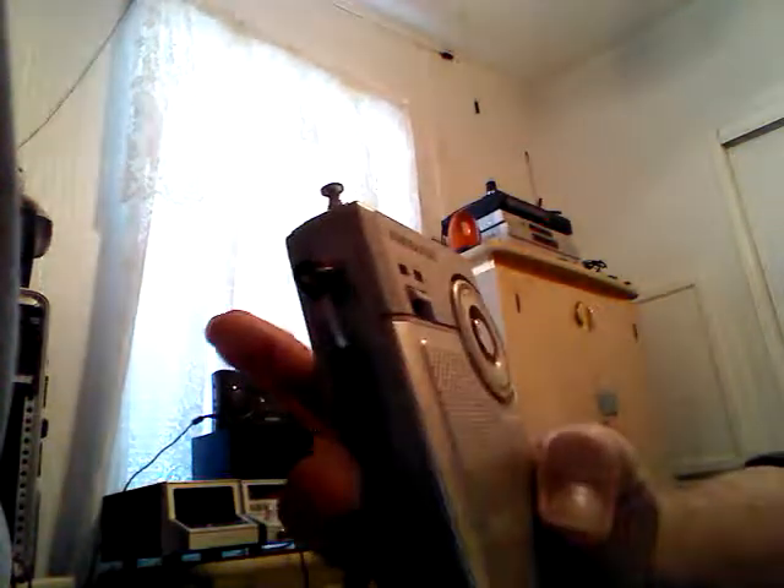It's got AM and FM, different iterations here, and it's got some scratchiness to it in the tuner.